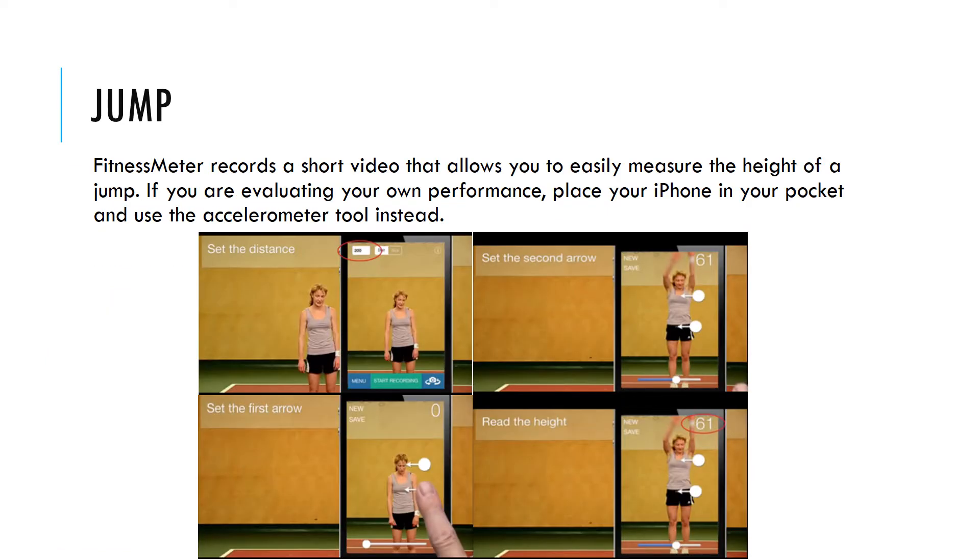The Fitness Meter app records a short video that allows you to easily measure the height of a jump. If you are evaluating your own performance, simply place your iPhone in your pocket and use the accelerometer tool instead.